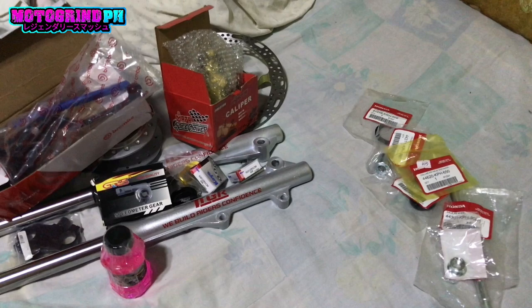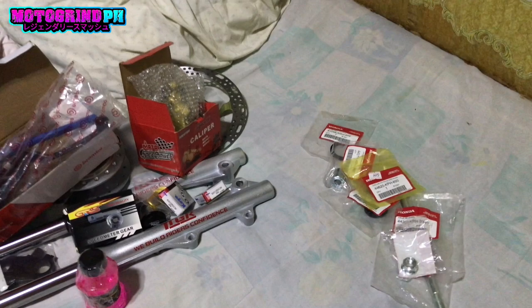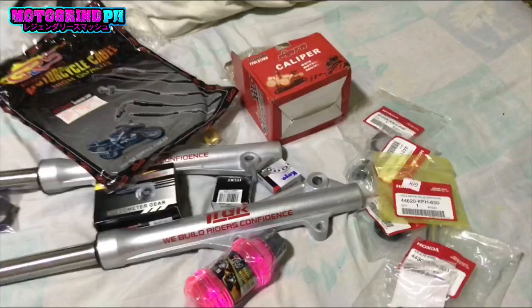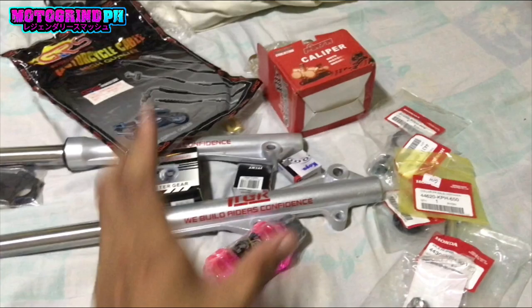Kung may tanong kayo, i-comment nyo na lang dyan sa baba. Wag nyo na rin kalimutan mag-like and subscribe at share nyo na rin. Maraming salamat sa inyo, ride safe! Sana nakatulong ako sa inyo at sa mga gustong bumili ng piyesa para sa disk conversion. Abangan nyo na lang sa channel ko kung kailan ko ikakabit ito at kung paano siya ikabit. Maraming salamat sa inyo!